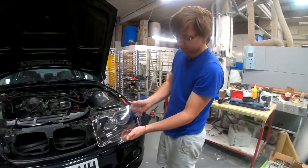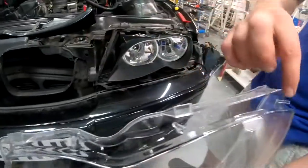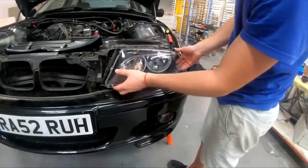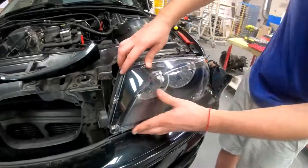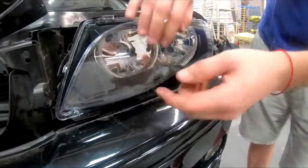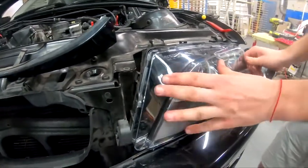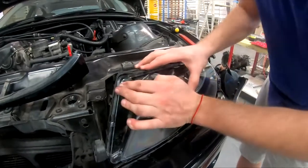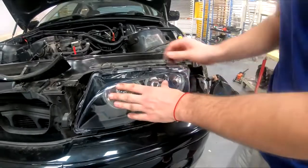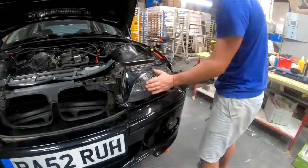Now, the new headlight cover. These pins should be at the bottom - these three or four pins should be at the bottom, so it's like this. You settle it in there where it should be, start with the bottom - tapped in there, tapped in there, tapped in there. Now the side - nope, it doesn't want the side, so then the top. There we go, done.